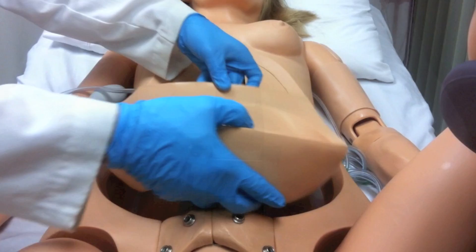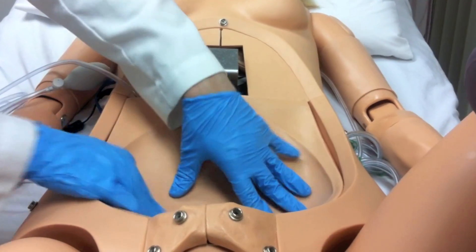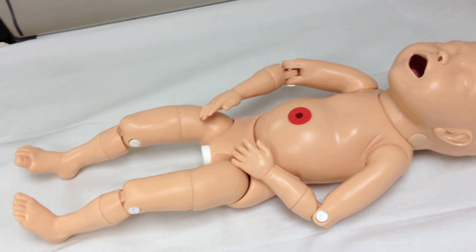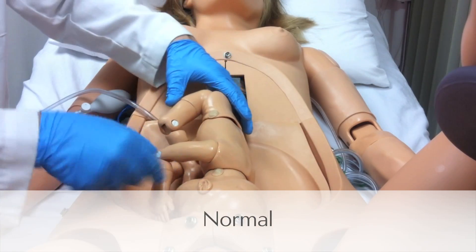NOEL comes with an inflatable base that, when placed into the abdomen, lifts the baby to facilitate Leopold maneuvers. The birthing fetus is highly articulate and can be placed in transverse, normal, or breech positions.